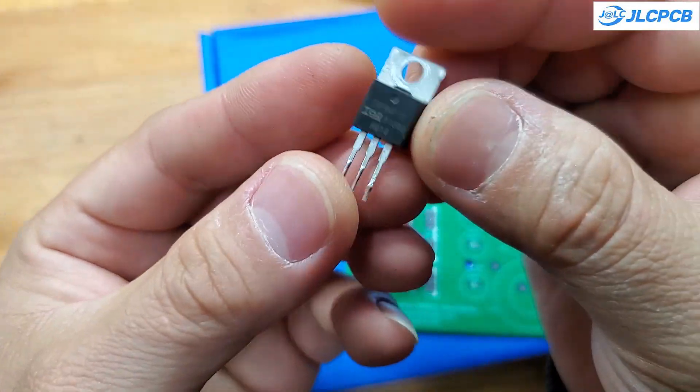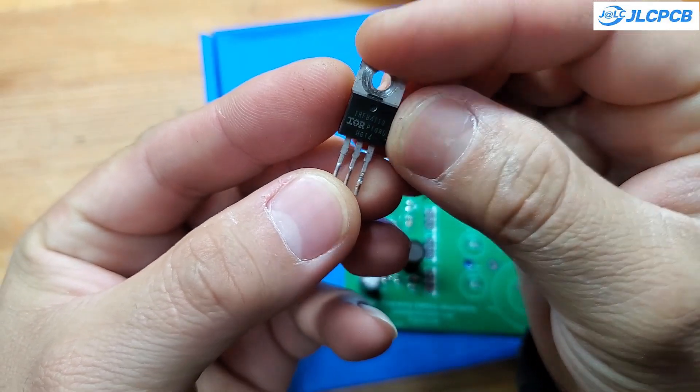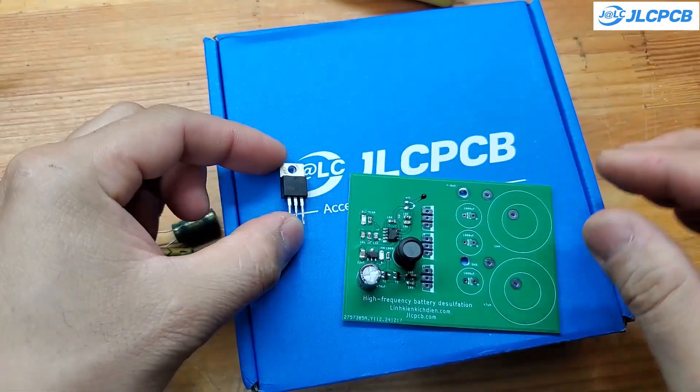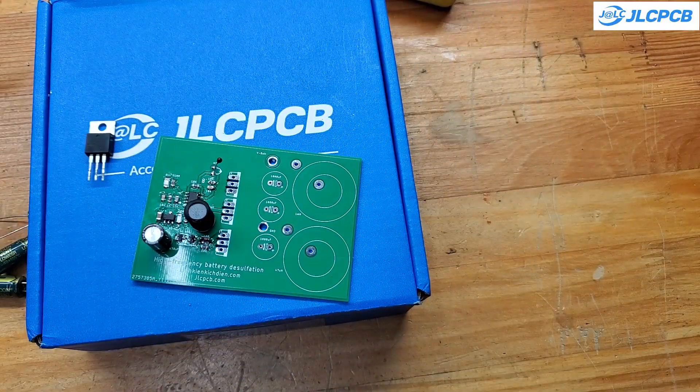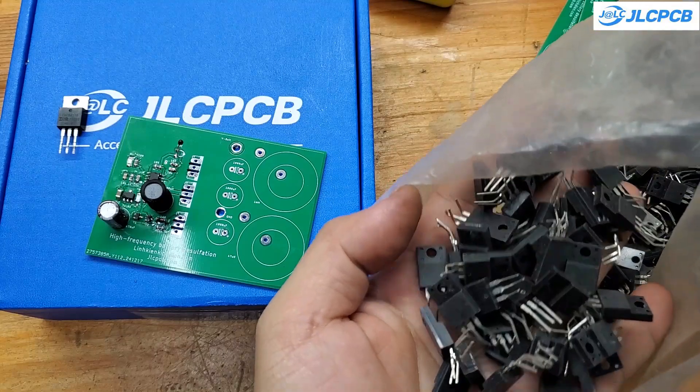You will also need a MOSFET with a voltage rating of around 100 volts and two diodes. For this project, I used an IRF4110 MOSFET and two 20-amp 80-volt diodes. You can also use equivalent components, as they will work just as well.